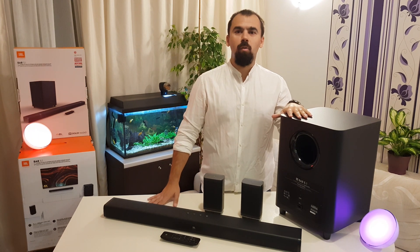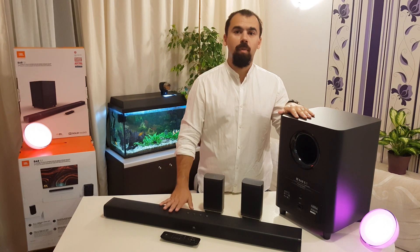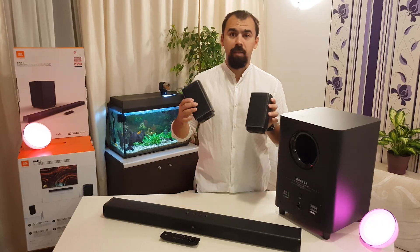Hello guys, my name is Luca and today I will talk to you about the JBL BAR 5.1 with true surround wireless speaker.